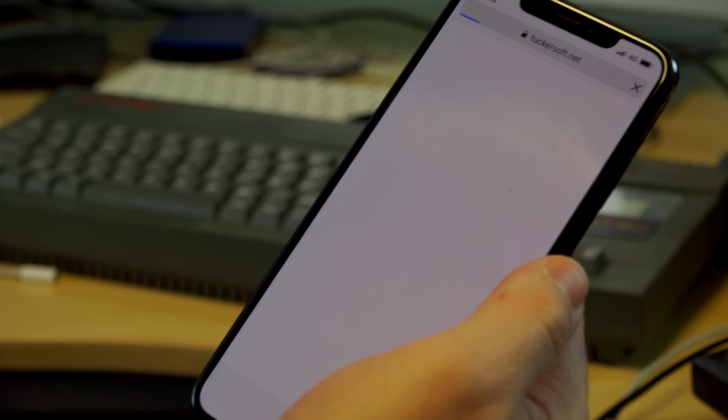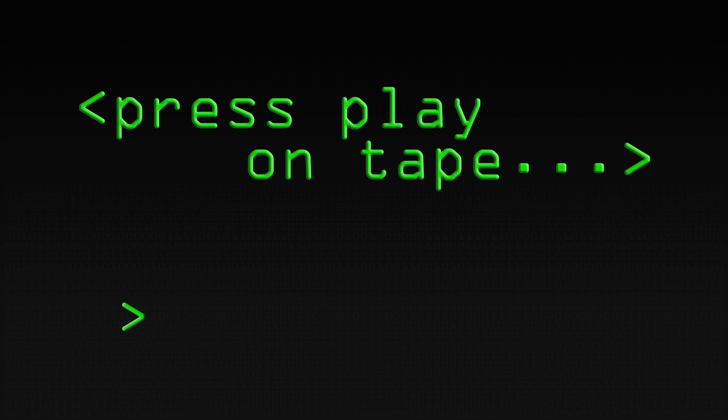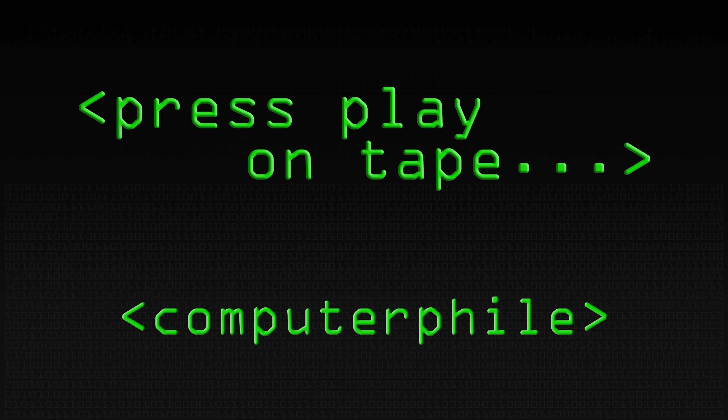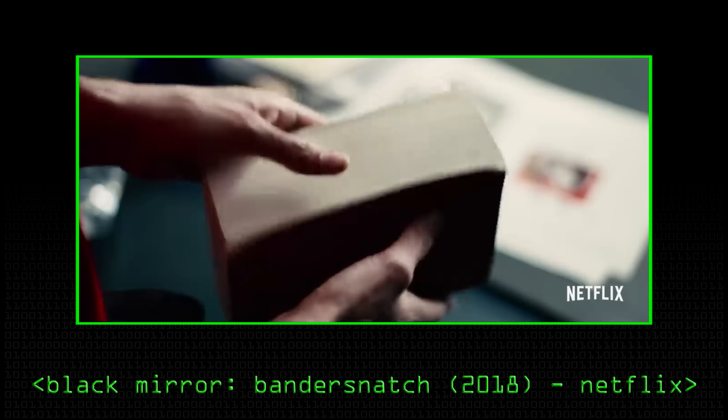So we end up going to the fictional computer games company and you can see the games. Netflix released a special interactive movie of their TV series Black Mirror — that started on Channel 4 by Charlie Brooker — called Bandersnatch. And for people like me and Sean who's filming this, it was set in the 1980s, so there's a real sense of nostalgia. One particular set of endings would get you to a point where the main character selects a tape, puts it into play, and you would hear a noise like this.